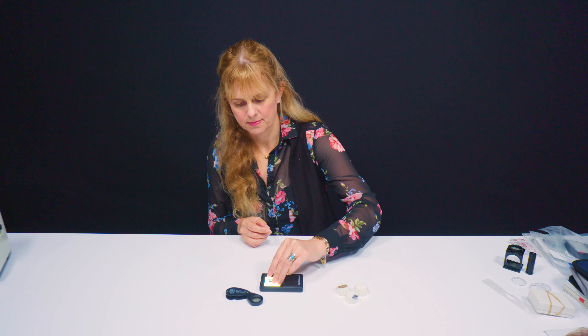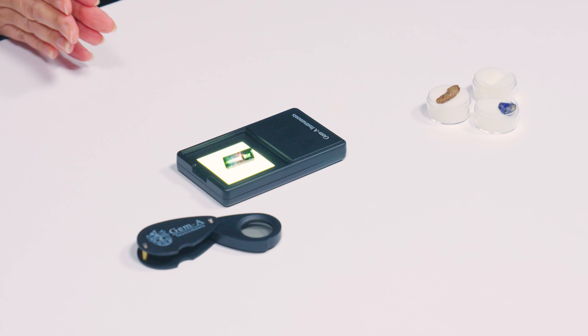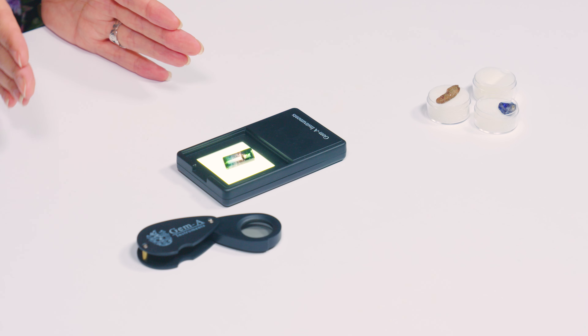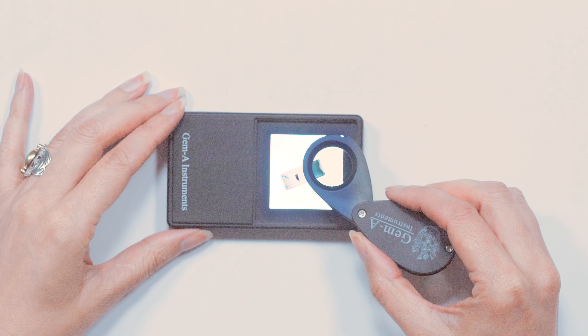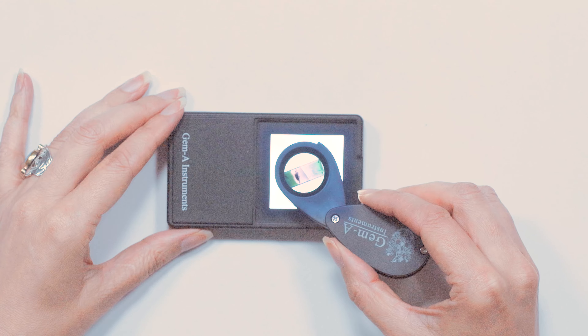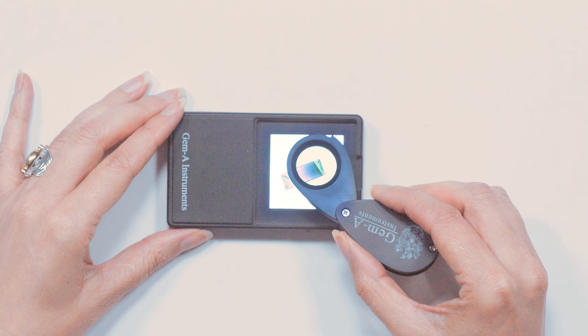This test will not work on colourless gemstones — you have to have colour. When light passes into a coloured doubly refracting gemstone, there is the potential to see different colours in different directions emanating from the gemstone. Our eyes are not sensitive enough to see those two or three different colours as they exit the gem, which is why we need an instrument. The London dicroscope allows us to see the various different colours, shades, or intensities of colour emanating from that gem.